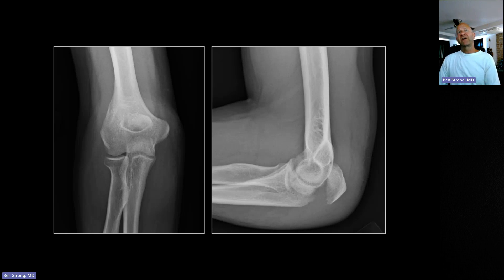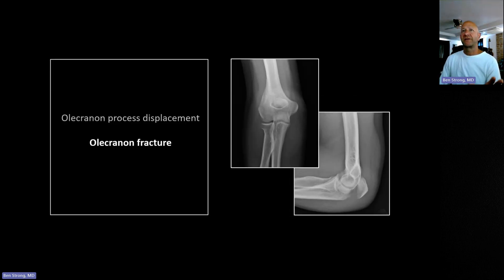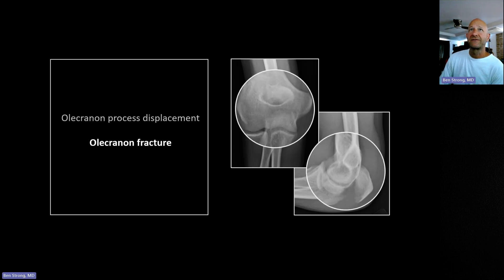Those are important findings because a lot of other elbow fractures can be really subtle, and that can be the only finding you see. On the frontal view you can see the olecranon sitting over the olecranon fossa of the distal humerus.